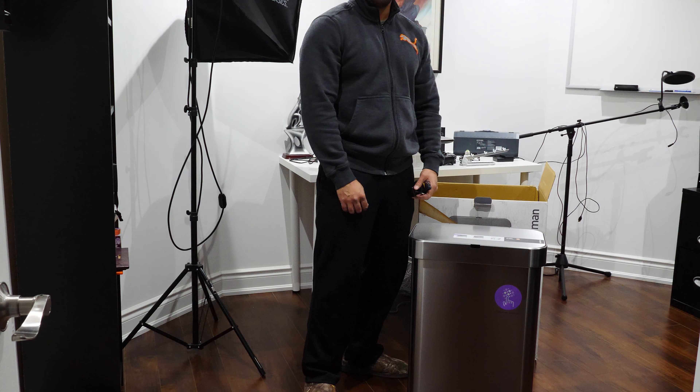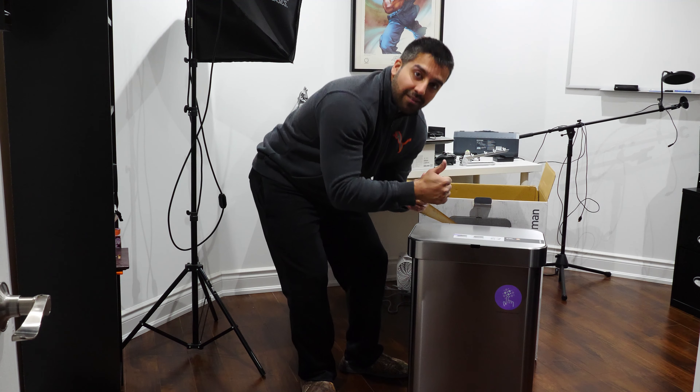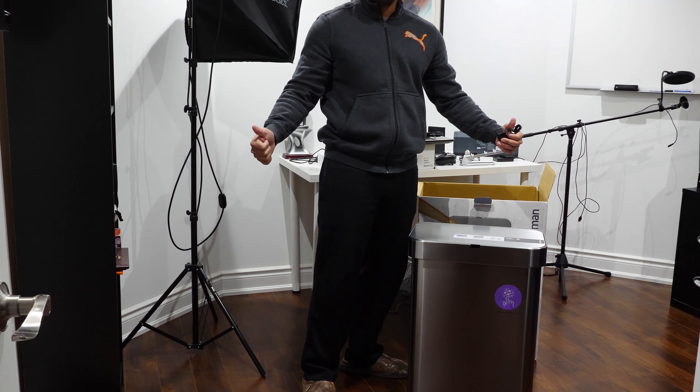That's pretty much it — a pretty straightforward unboxing, although one of the larger ones I've done. I hope you guys liked this video, subscribe — it does help — and thanks for watching.